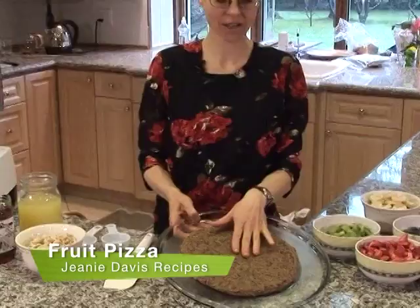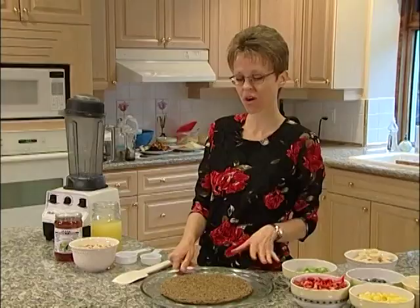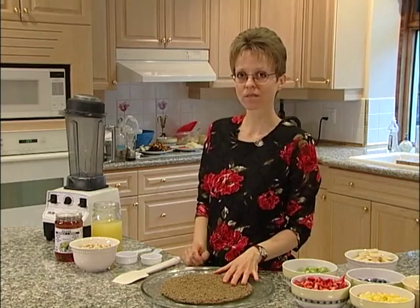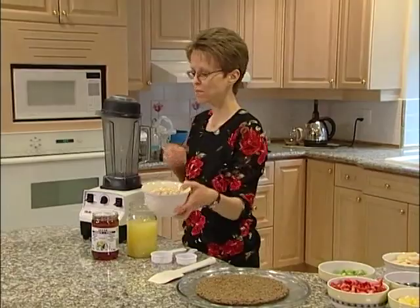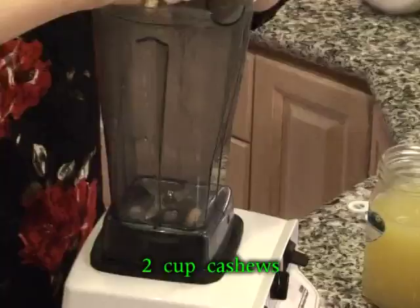We're going to carry on with our fruit pizza — it's finished in the dehydrator. This is what it looks like after about 18 hours; it's a nice soft crust. Now we're going to make a sweet and sour cheese to go on the base, and we're going to do that with two cups of cashews in the blender.